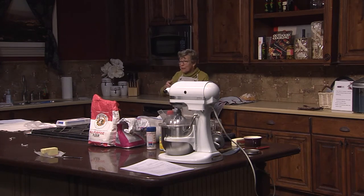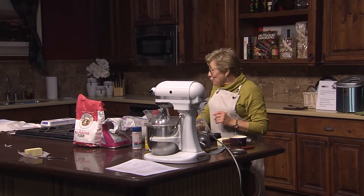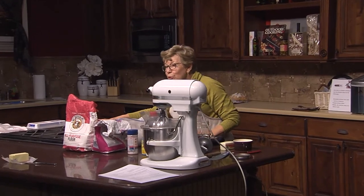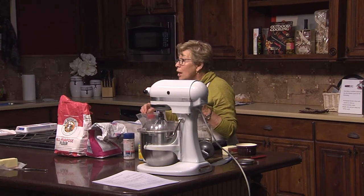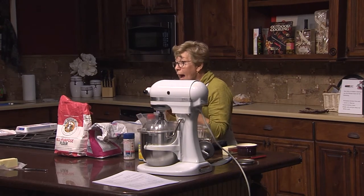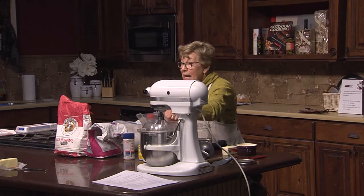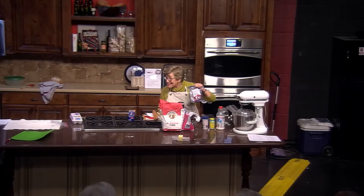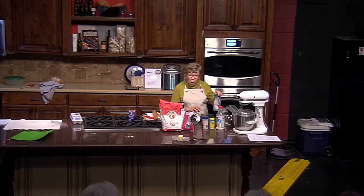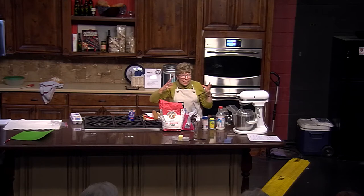That water should be no more than 110 degrees. I believe — and this is a fact — the reason most people fail with bread is because they proof the yeast in water that's too warm, and that kills the yeast. Yeast is a microorganism. In one tablespoon of yeast there are 130 billion living cells. If you add it to water that's too warm, it'll poof right up, but you've already killed some of the yeast's action.